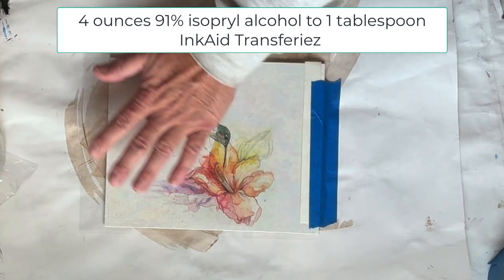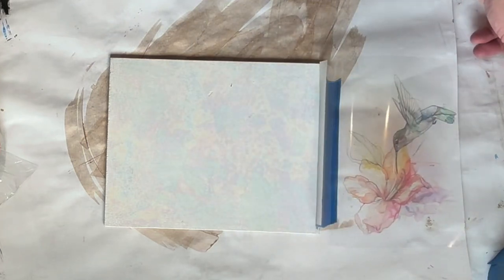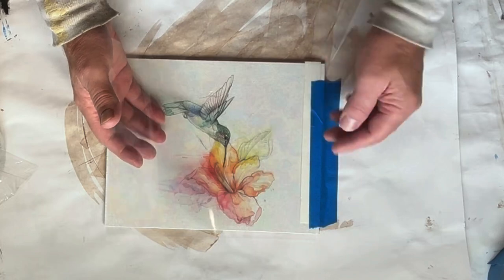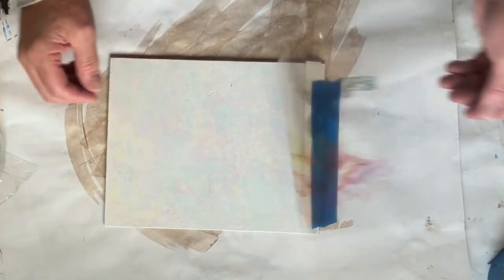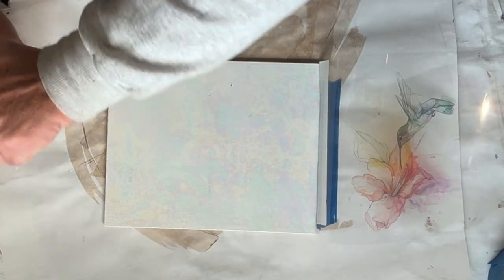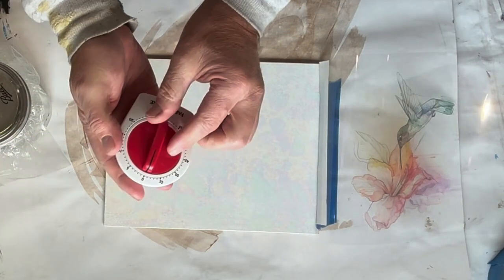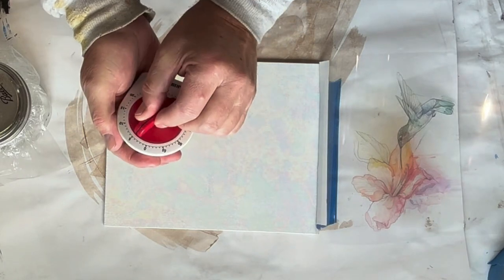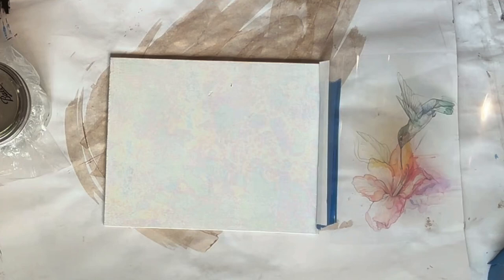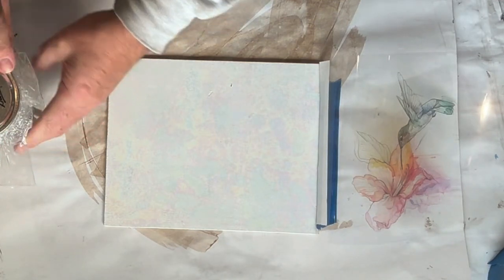Now all I'm going to do is coat my substrate. This is the test, which is why I'm using the tape on it — I want to make sure it does not peel up my foil. We want three minutes from when we put our transfer down on the substrate.